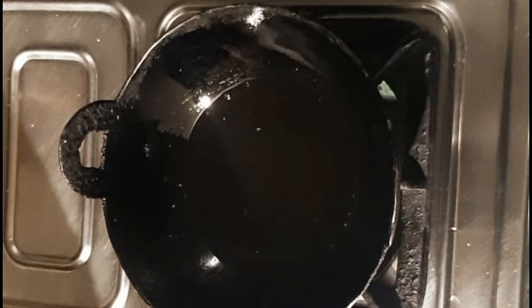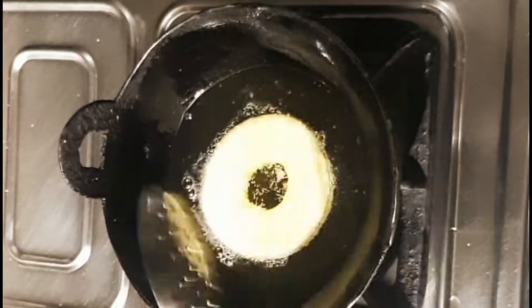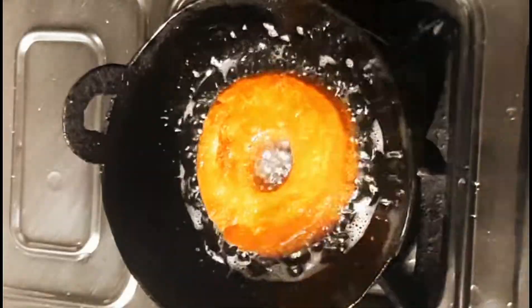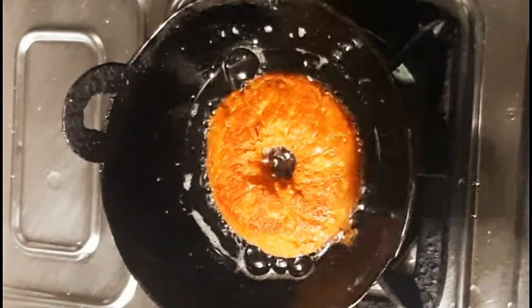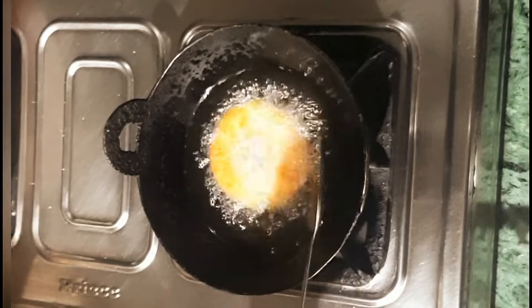Take some vegetable oil and start frying the doughnut. Make sure that you're frying it on a low flame so that the doughnut is cooked properly both from inside and outside. Take it out once it looks done and do the same with all your doughnuts.